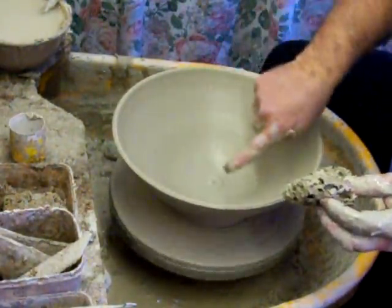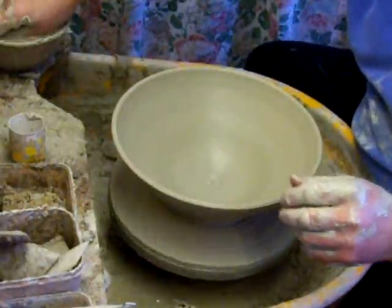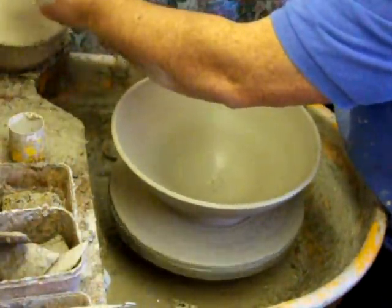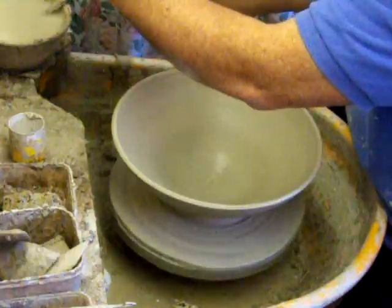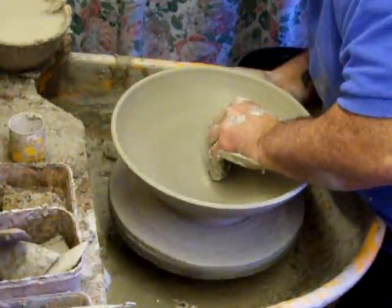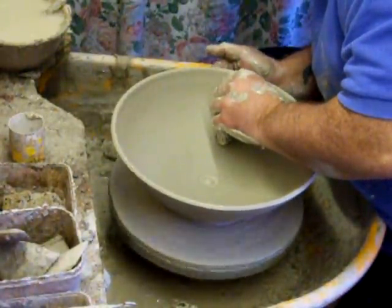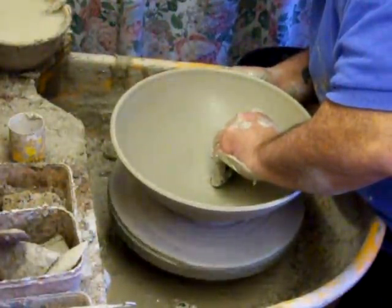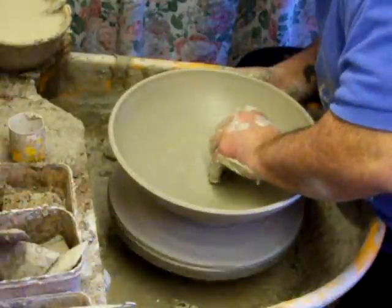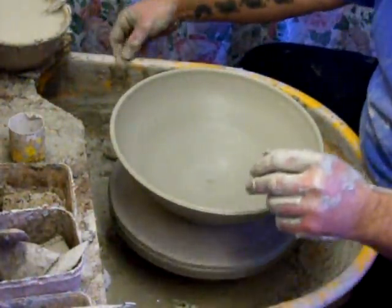I've still got a bit of a ridge here — I need to get that out of it, so this is when I'll use the rib. I've got a rubber one here. You should clean your tools before you start obviously. Right, rubber rib — that's got it.